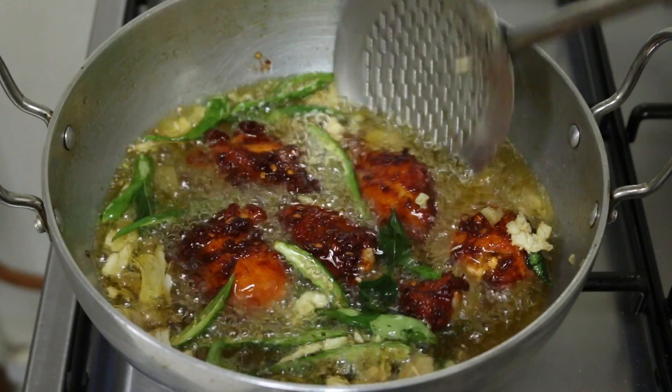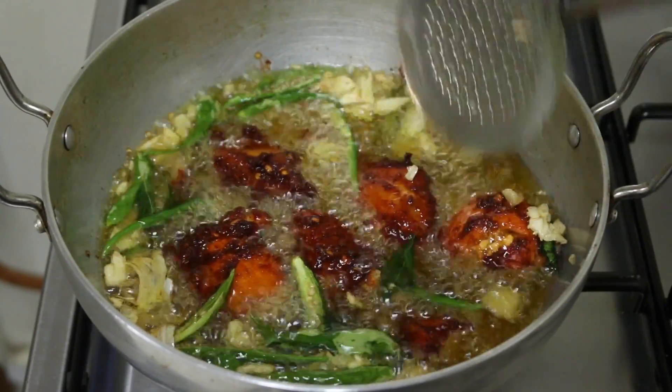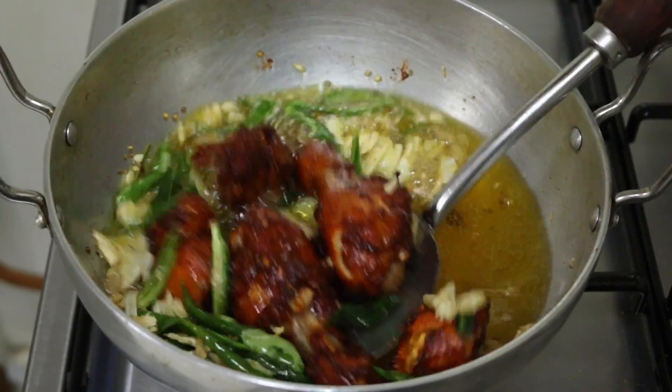Hello friends, welcome back to Tokayhans Kitchen. This is a very easy recipe for me. Let's start with a very tasty chicken fry.